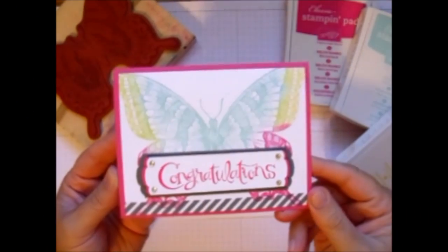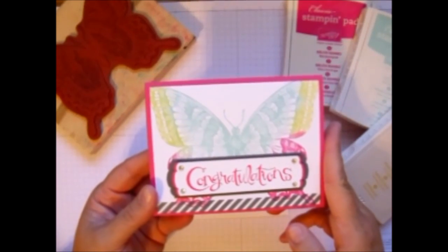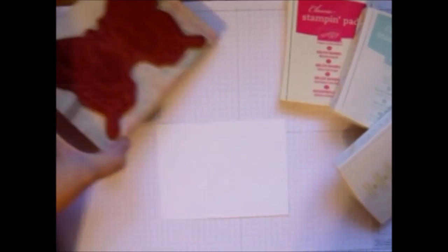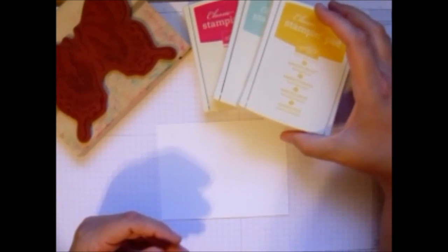Hi beauties. Today I wanted to show you how I made this card with the background stamp Swallowtail. So what I did is I have my Swallowtail stamp, some Melon Mambo, Pool Party, and Daffodil Delight ink.